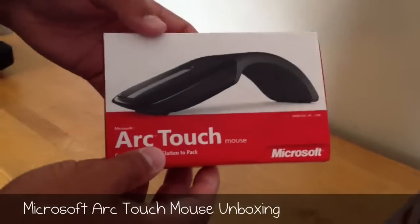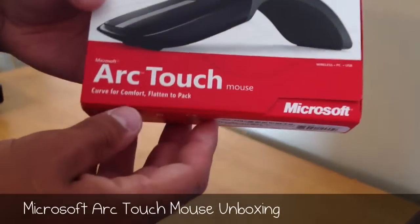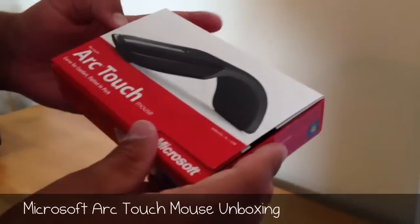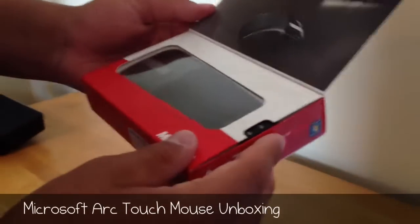What's going on everybody? It's iPhoneGuy12 with an unboxing and first look at the Microsoft ArcTouch Mouse. It's a wireless mouse that uses a USB dongle to plug into your computer.